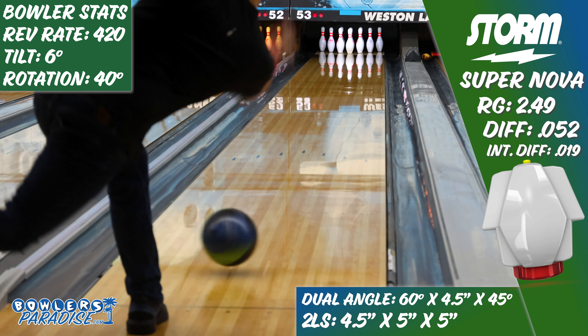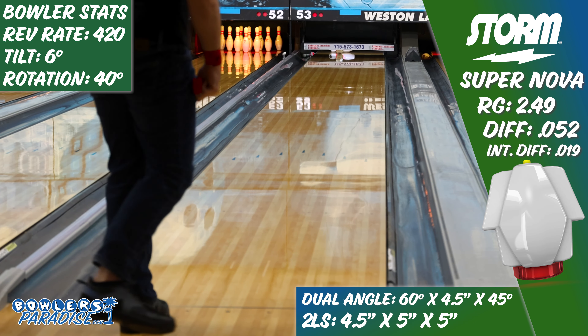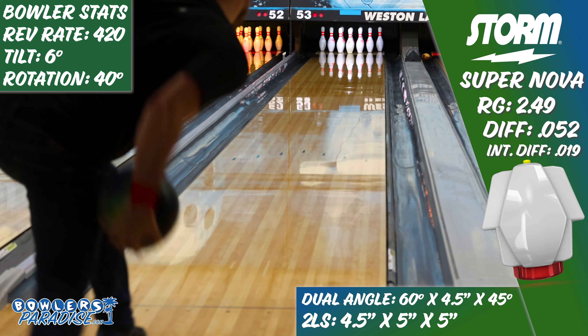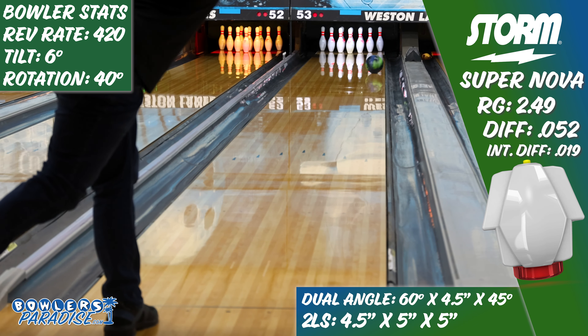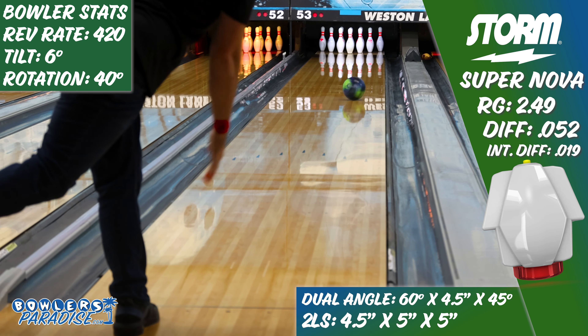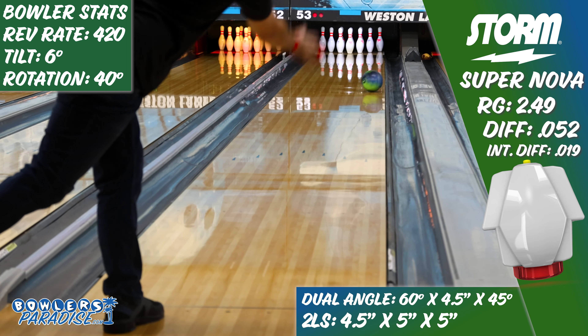The second is players with a lot of tilt. Generally, a lot of tilt in your game means your ball doesn't slow down soon enough — and the strength of this Supernova is sure to counteract that in droves. So although I didn't match up with it, Storm didn't release the Supernova for it to be a dud for everyone.